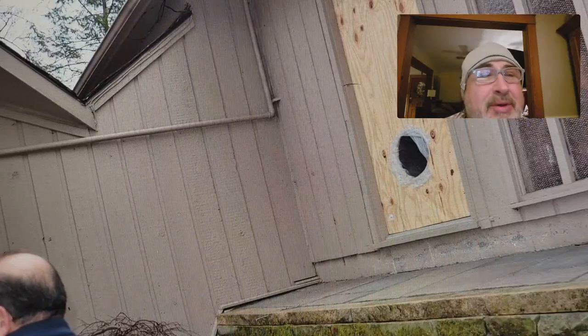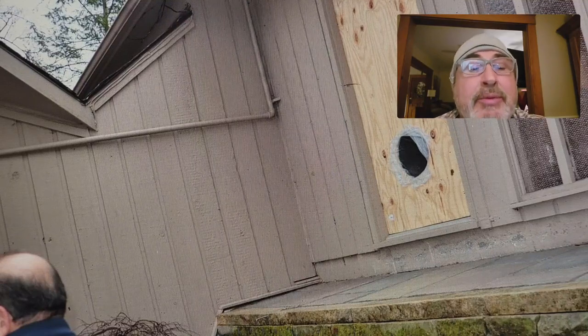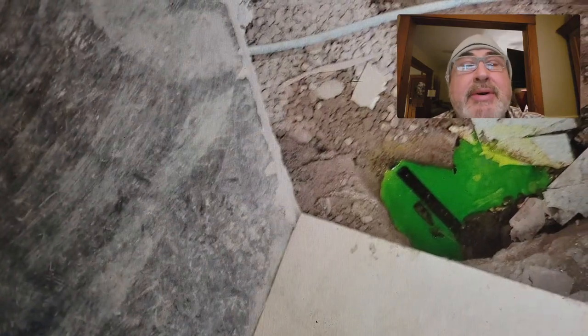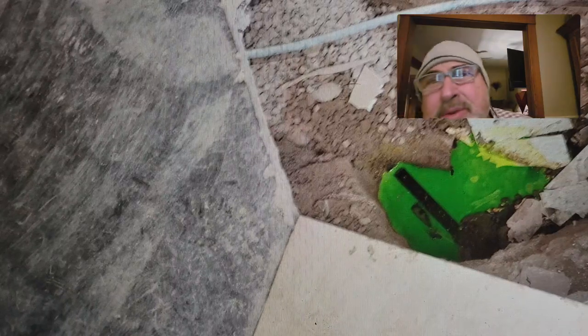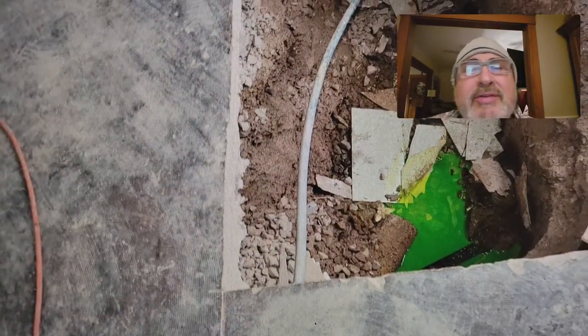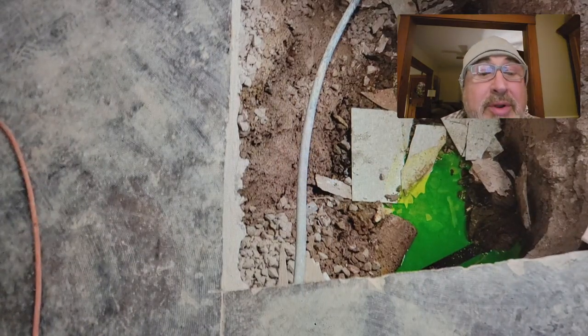This is a pretty big job. This particular house was a slab house, and you really need to find somebody that knows what they're doing. Here you can see where we cut the floor out. We had to start digging underneath this poor guy's house — this is his concrete slab floor, cut open, and now we're going to dig down to find the sewers where they're broken.